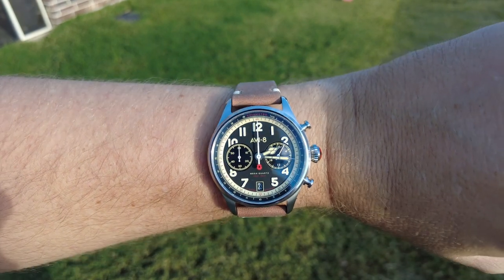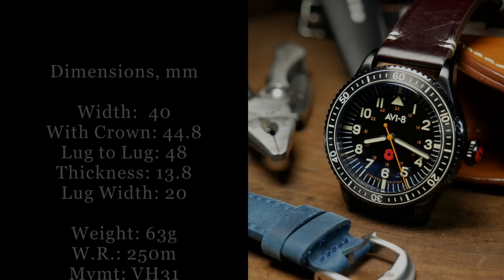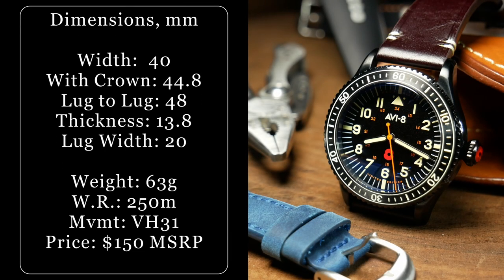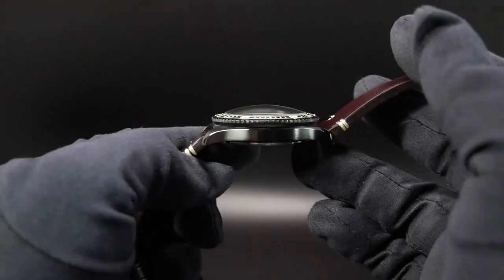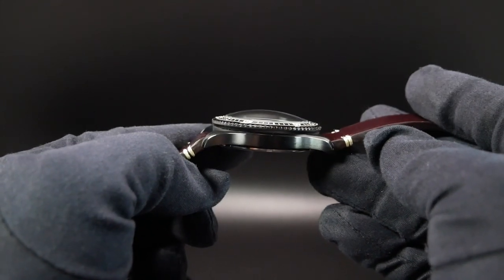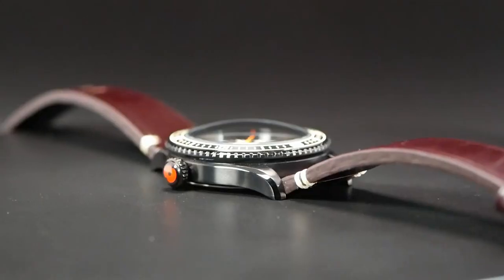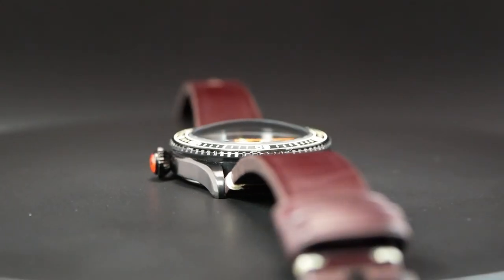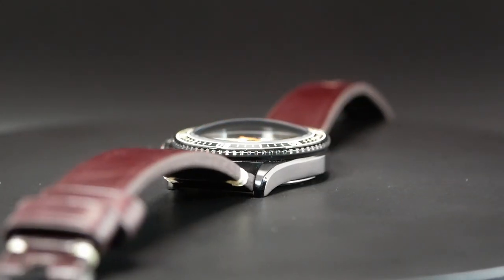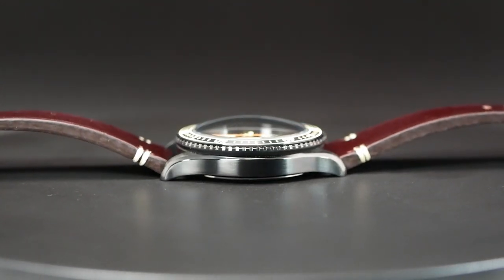Now even though the cases between these two models are similar, they aren't identical. The black PVD-coated Chairman is still 40mm wide, but it does have a slightly shorter lug-to-lug at 48mm. The case itself also has a much slimmer profile at only 11.5mm from the case back to the top of the bezel. But there's a rather curved mineral crystal sitting on top, and with that very pronounced crystal it actually winds up being taller of the two at 13.8mm.